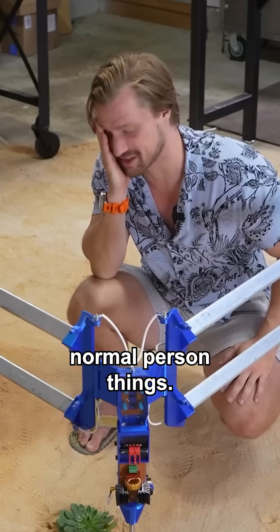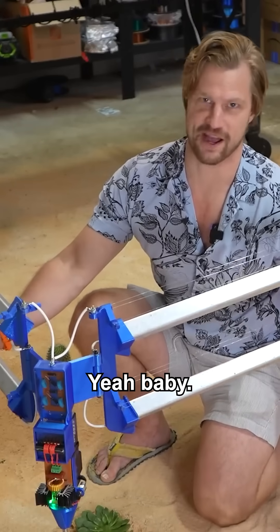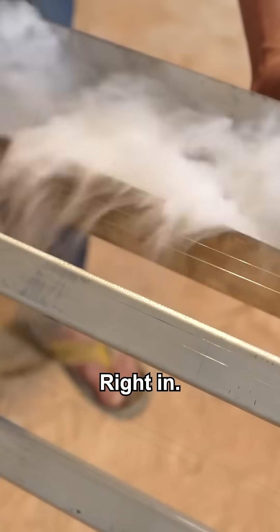Totally normal person things. Here's to hoping for water with the flip of a switch. Oh yeah, that fog is drawn right in.